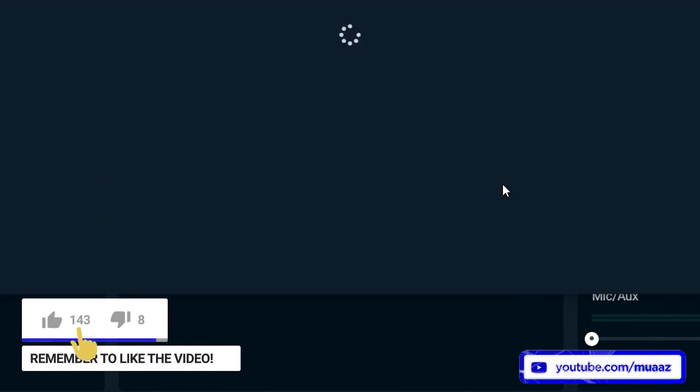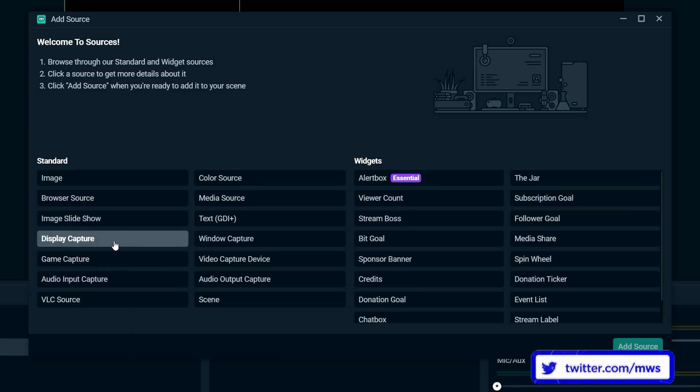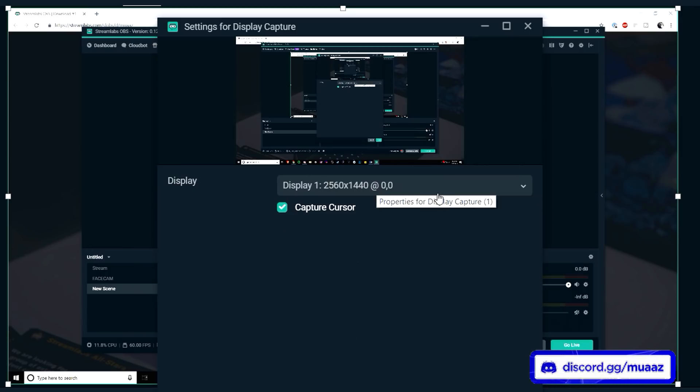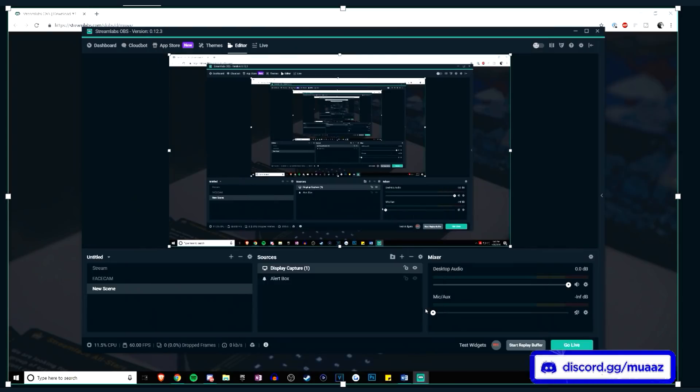For the screen recording, hit the plus button and go to display capture. You can pick game capture if you have a full-screen game open, but for your monitor, display capture is normally perfectly fine. Hit add source. From the drop-down menu, select which monitor you actually want to show to your stream. I have three monitors connected, so I can pick between any of them, but for most of you it's probably just going to be one or two. I highly recommend picking the first one because that's usually where your gameplay is going to be. Hit done, and now you can see my screen in OBS.